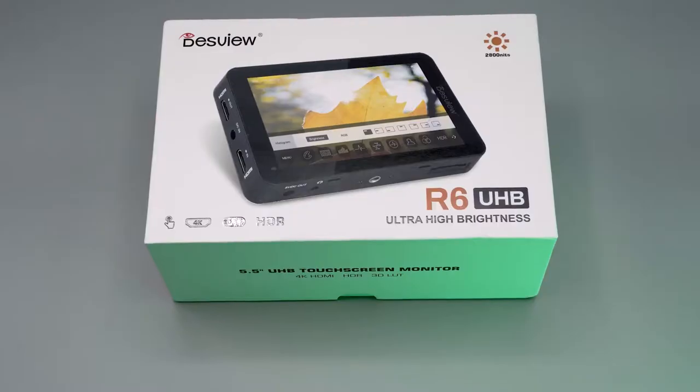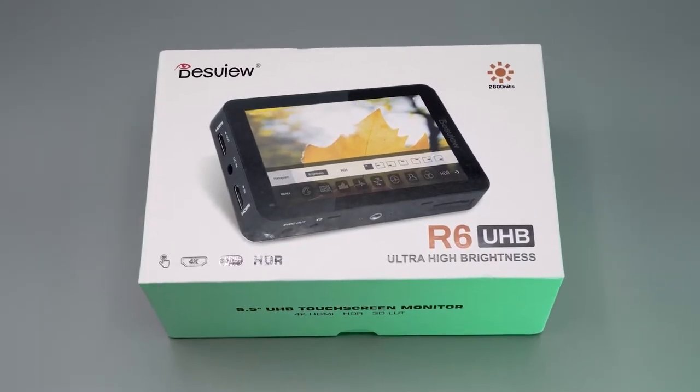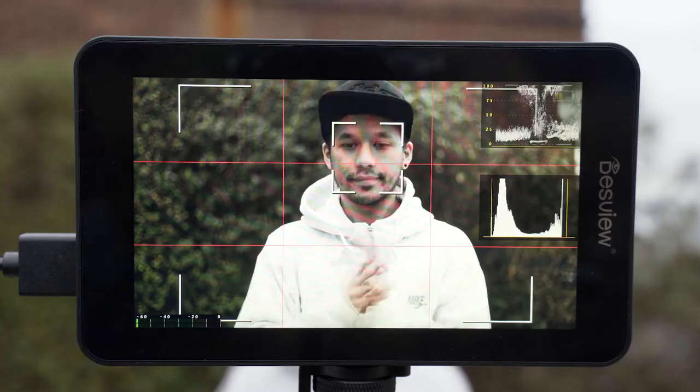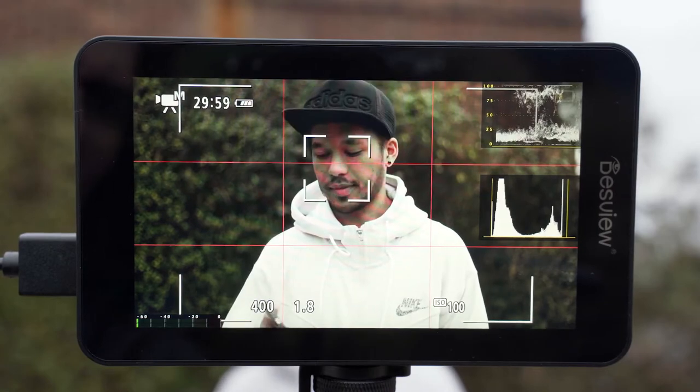We live in the UK, so sunny days aren't really that common. But for those of you in sunnier climes, this is a really big problem. Well worry not, because DESVU has a monitor for you, which is the new R6 UHB — which stands for Ultra High Brightness. It's a monitor designed to keep you shooting even on those super sunny days with a maximum peak brightness of a whopping 2800 nits.